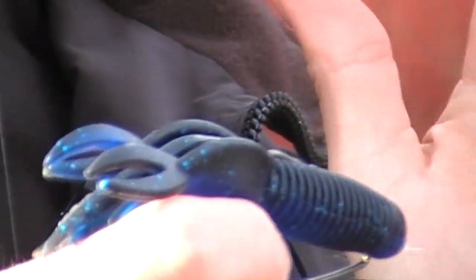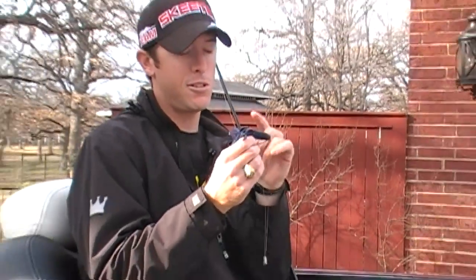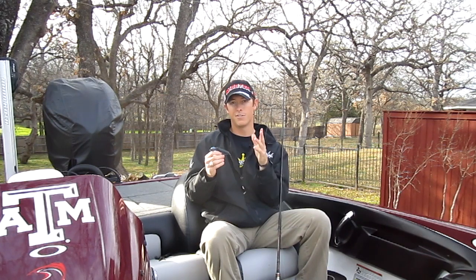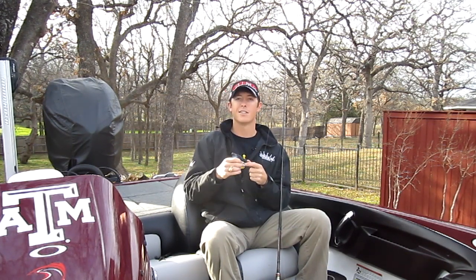So if you're having problems catching fish on thicker baits using wide gap hooks — especially with tubes — make sure you bend your hook out. It'll make a tremendous difference in how many fish you catch. This also applies to worm hooks and jigs as well if you're having problems hooking fish. Bend it out a little bit; bend it to the side if you're still having problems. You're going to catch a lot more fish — I guarantee it. Well, maybe not fifty percent more, but try it, it'll work for you.